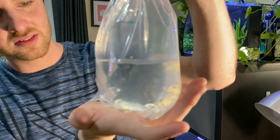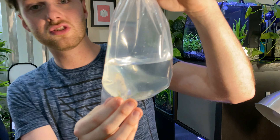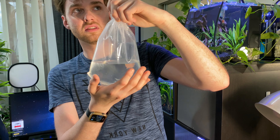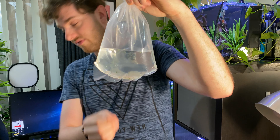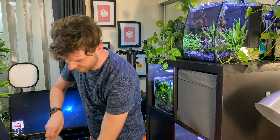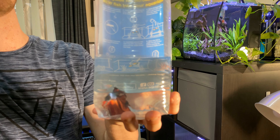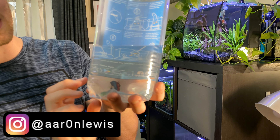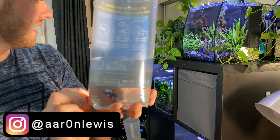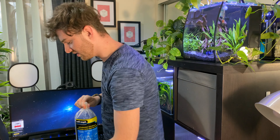I also got what I believe are called wine black clown shrimp, and there are seven of those too. Luckily the guy knocked off a dollar per shrimp — they were going to be $9.95 each but ended up being $8.95 each. I also fell in love with this other fish: it is a male fighter fish, and he is absolutely gorgeous — probably one of the nicest fighter fish I've ever seen — so I just had to snap him up.